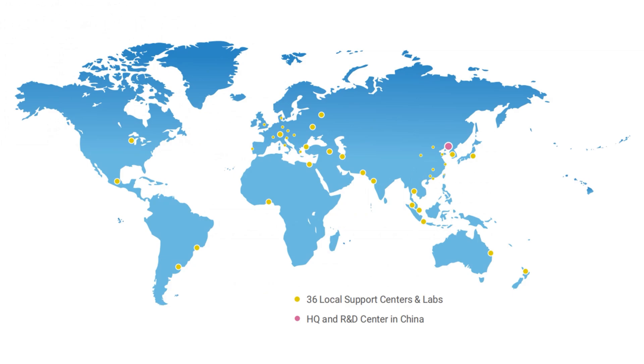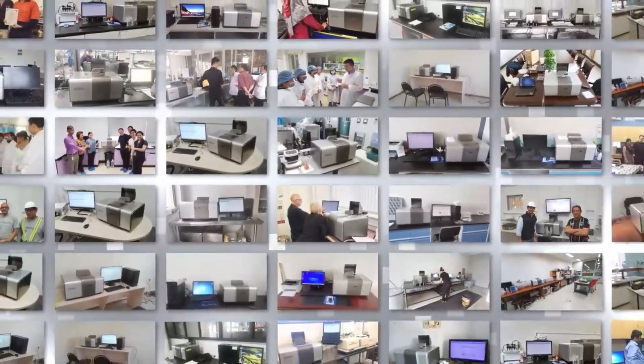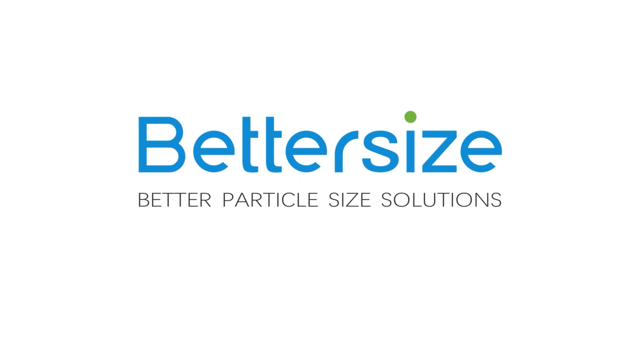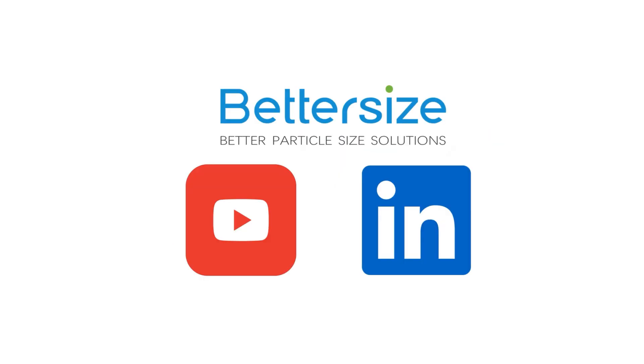Today, Bettersize Instruments has 36 local support centers and labs around the world, and is growing. If you are interested in our products, please contact your local Bettersize authorized distributors. For more information, please visit www.bettersizeinstruments.com. Thank you for watching. Don't forget to follow our YouTube channel or LinkedIn for all the latest news. Bettersize — better particle size solution.